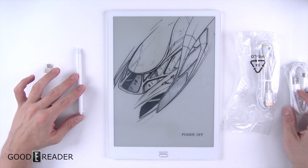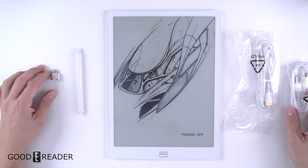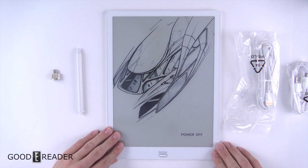So this is everything that comes along in the box. If you guys have any questions, comments, or concerns, let us know. For the unboxing of the Max 3 by Onyx Books, this is Peter.